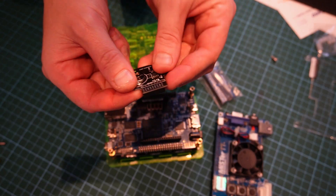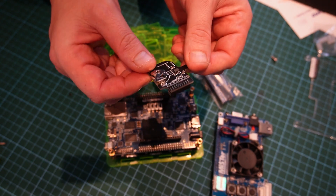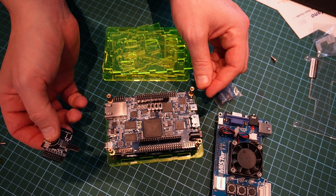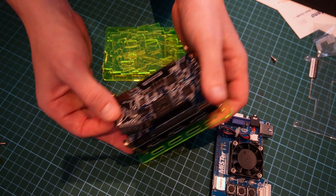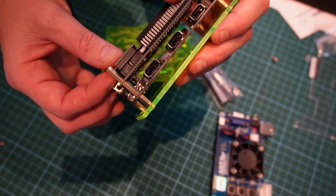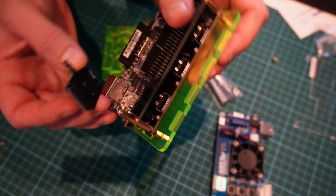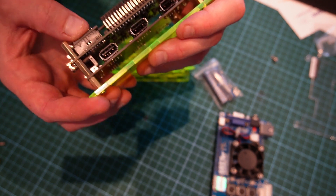Now to install the clock board. I had a little look online and I can't see any clear instructions on where to put this, but it really only looks like it would fit in one place — and that would be there. So let's go ahead and install it there. There we are.